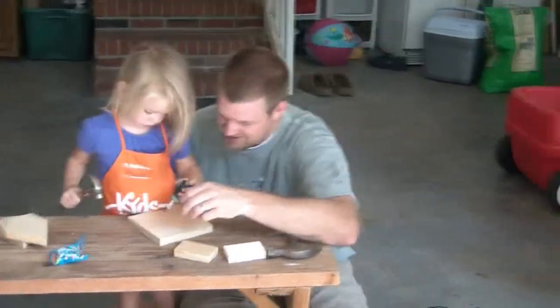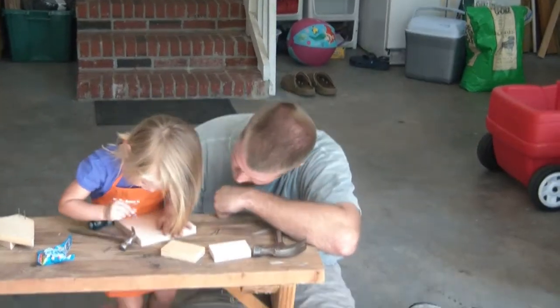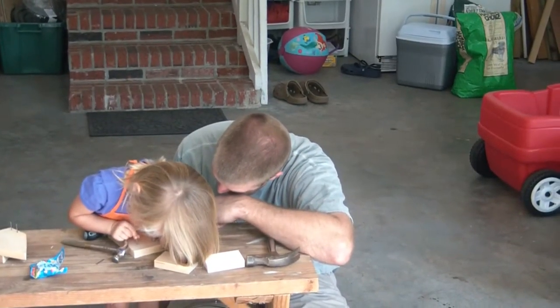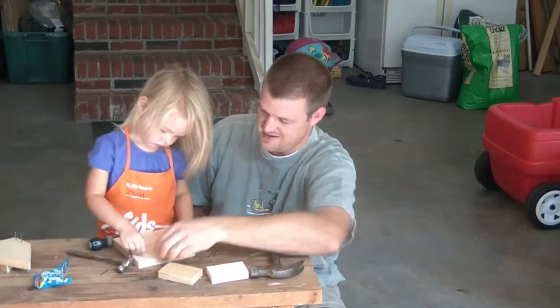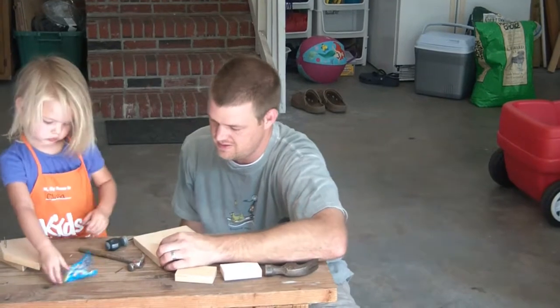Let's put your nail in the hole. There you go. There you go. Okay, now hammer it. Here's the hammer. Yes, ma'am.